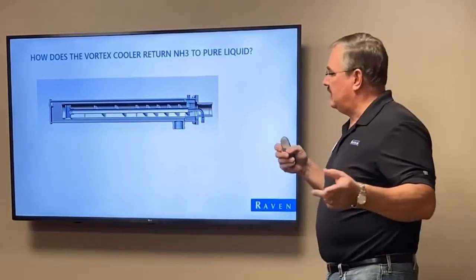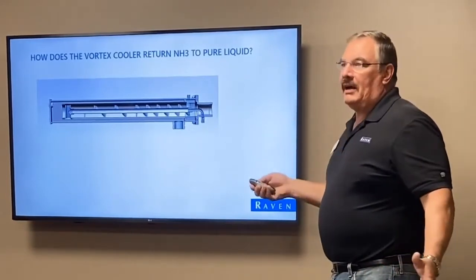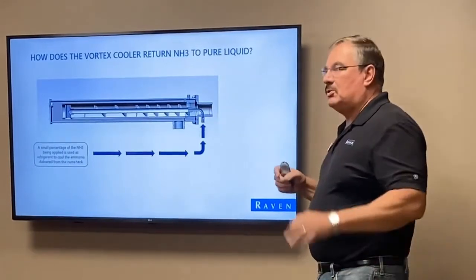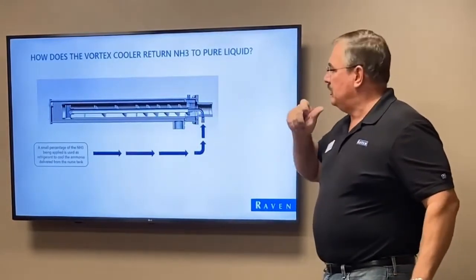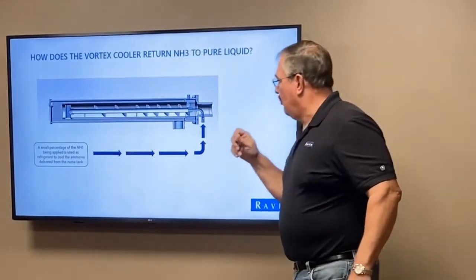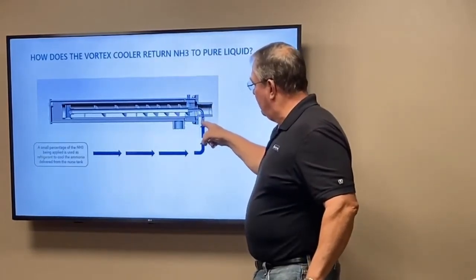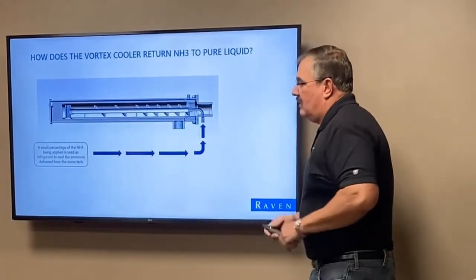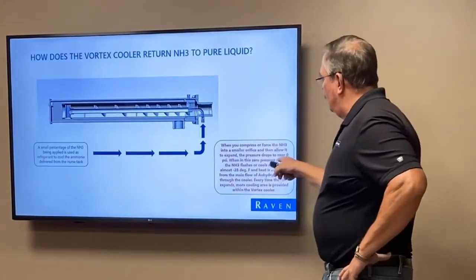This is our new system. I'll go back to your other system in just a couple of slides to explain how we make it go back to pure liquid. When we go out to the toolbar and it dumps out, there's what's called a refrigerant line. We take a little bit of it out — it's still in pure liquid form — and it comes back into an inlet at the bottom of the cooler through a separate tube. This is the same thing on the older coolers.